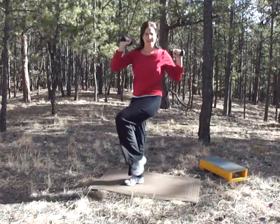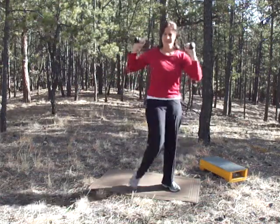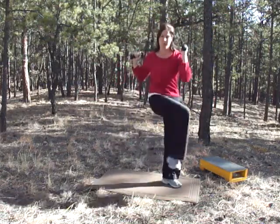15 seconds left — keep breathing. Squeeze your sides when you're doing this. Five, four, three, two, and one.